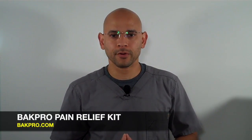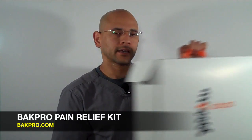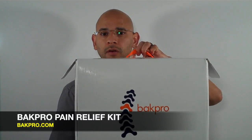This is a home kit made by a company called Backpro, which you can find at backpro.com. It comes in a box like this. It looks like a small box, but there's a lot of equipment in here that I'm going to show you.